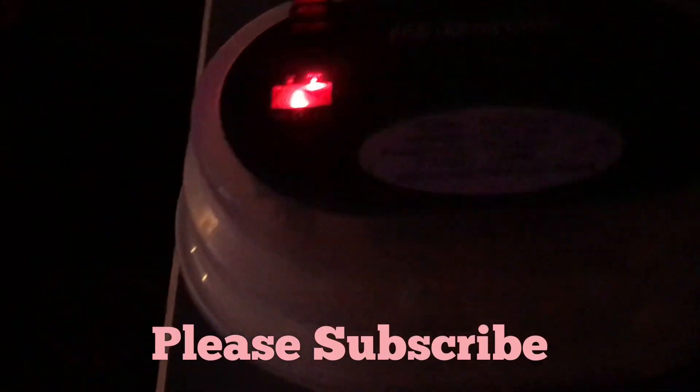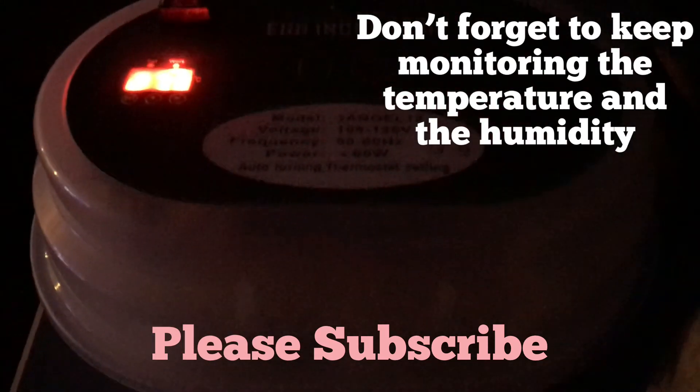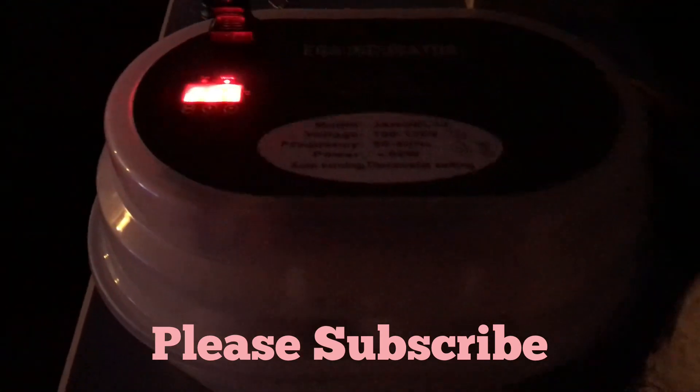The temperature is going to flash until it gets back up to where it needs to be. Don't forget to keep checking the temperature of your eggs, whether it's a thermometer inside or if you have an external device. Good luck.